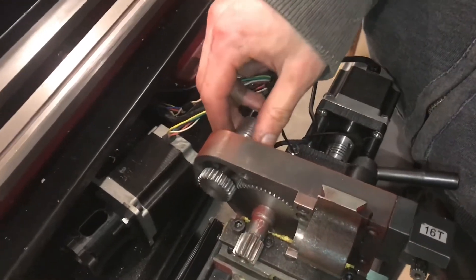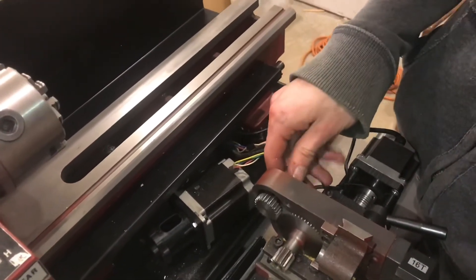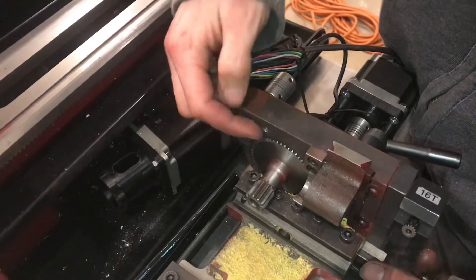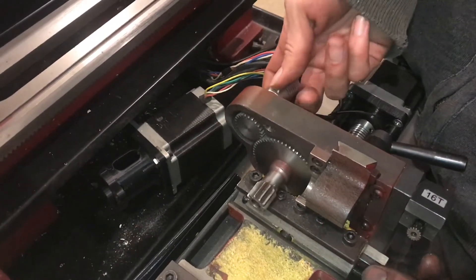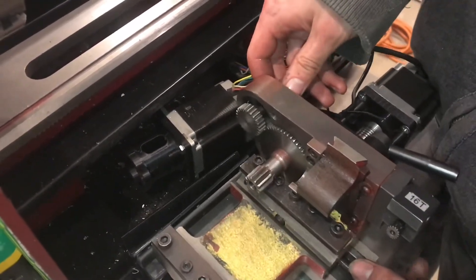And then finally, these gears that slide the carriage up and down the Z axis — just check these for chips. There's kind of a bit of slop that a few chips won't really hang it up, but you'll notice a difference if you clean those out. You might even put a dab of grease on there.